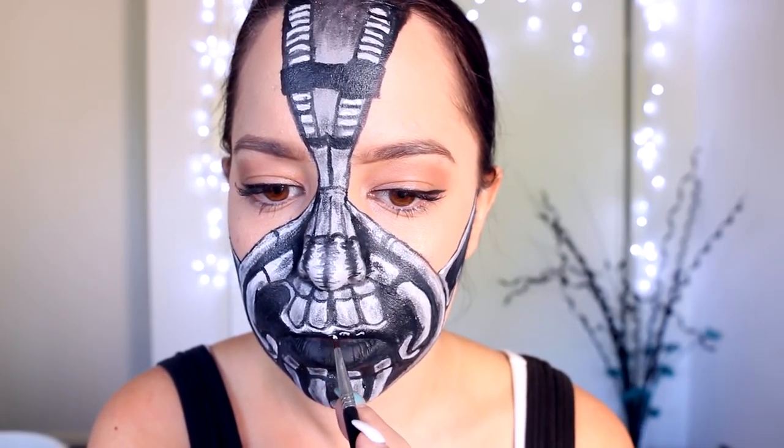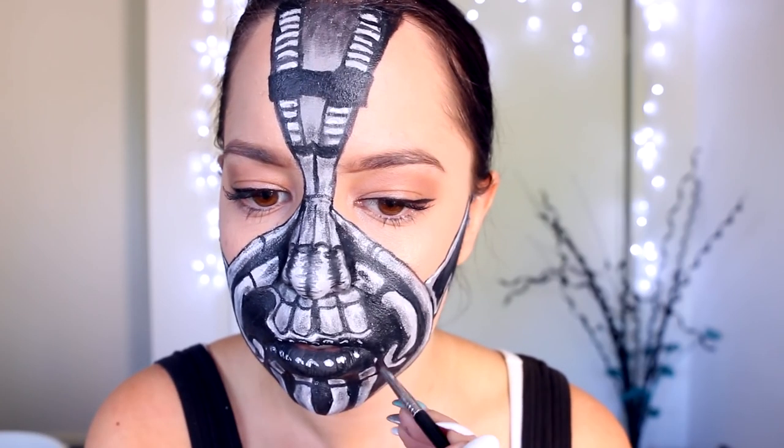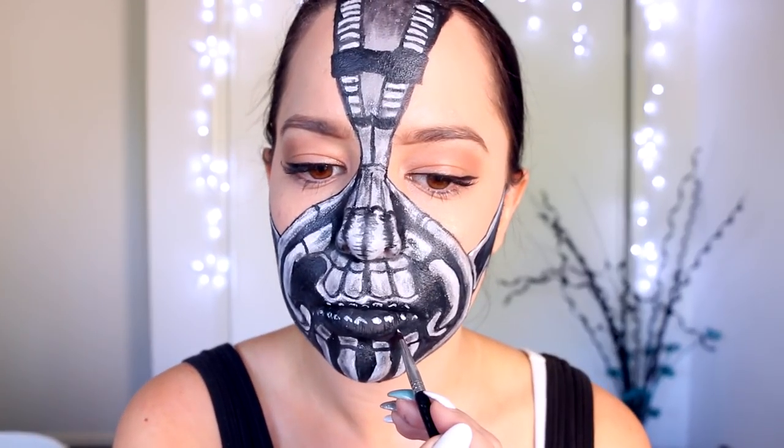Lastly, I'm adding in some very small little dots across the lip area of the mask — this is so that Bane can talk through his mask, so I'm just going to call this the speaking holes area.